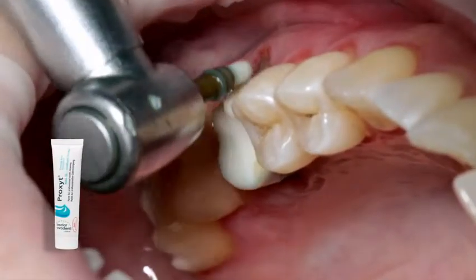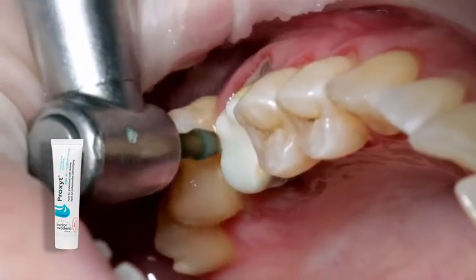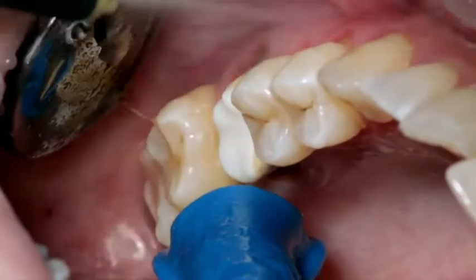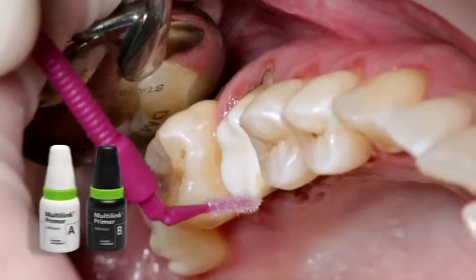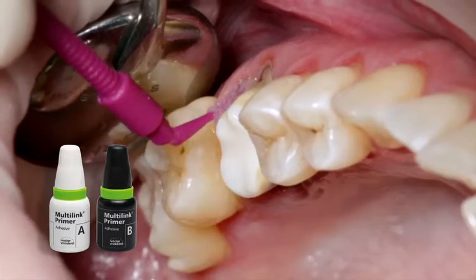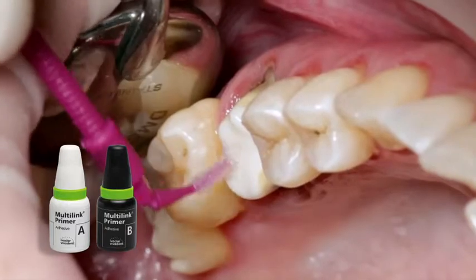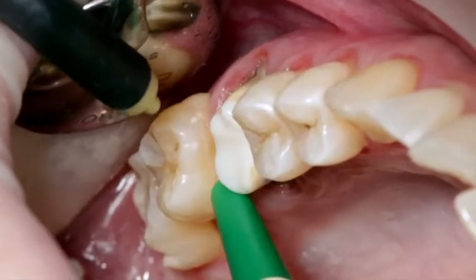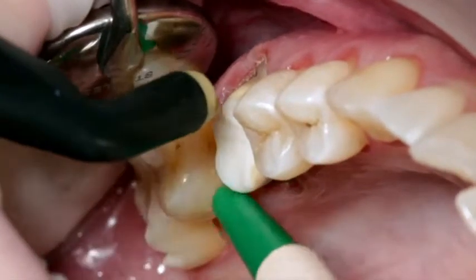Prepare and clean the preparation again with a polishing brush and a fluoride-free cleaning paste, such as Proxite fluoride-free. Afterwards, rinse the preparation with water spray and dry with air. Avoid over-drying of the preparation. Apply the mixed Multilink Primer AB onto the entire bonding surface using a microbrush and scrub it for 30 seconds, starting with the enamel surface. Disperse excess Multilink Primer with the stream of air until the mobile film disappears. The primer is self-curing and no light curing is required.